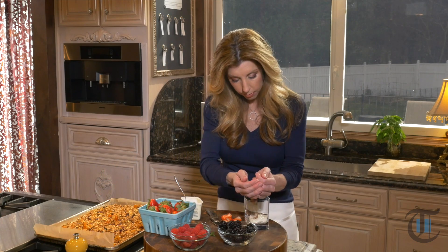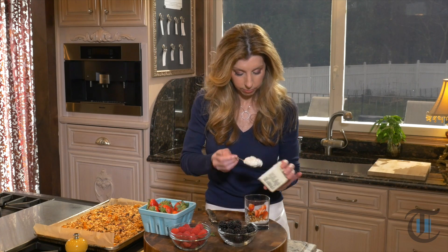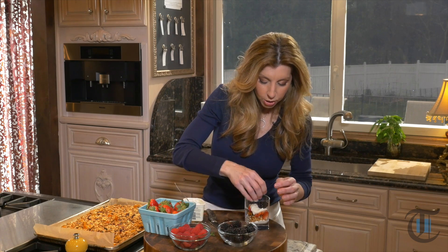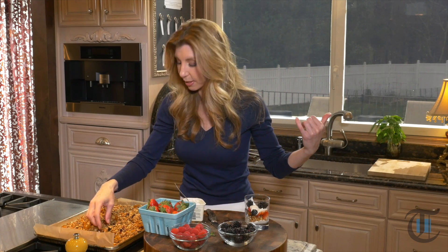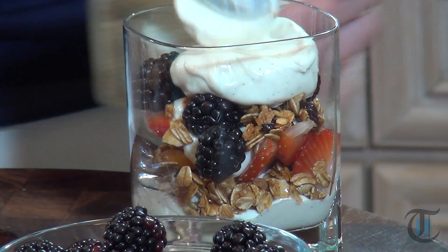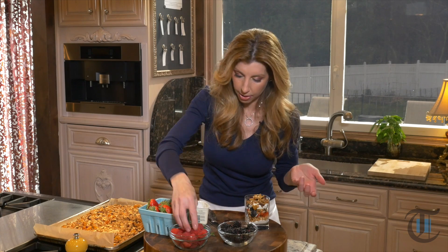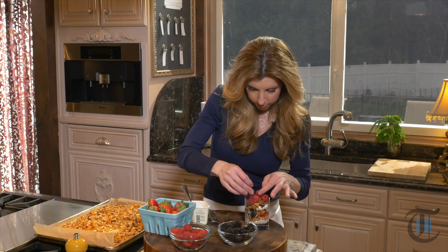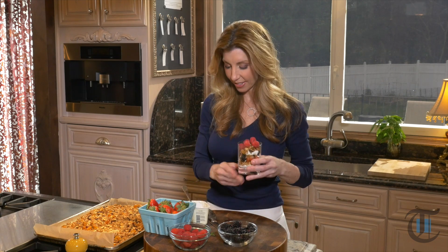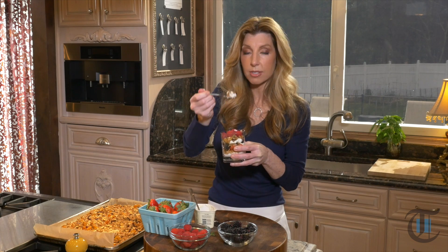Take your granola and put that in there. We're creating a trifle effect — some more yogurt or skyr. If you haven't had skyr, you'll find it in your grocery store along with all the other yogurts. Give it a try; it's really good. Look how pretty this is. I think Andreas will love having it this way. This is a great treat — a midnight snack. It's healthy! Add some berries on top. That is so pretty. So let's give it a taste — we have the texture from the granola, the freshness from the berries, and of course that creamy goodness from our skyr.